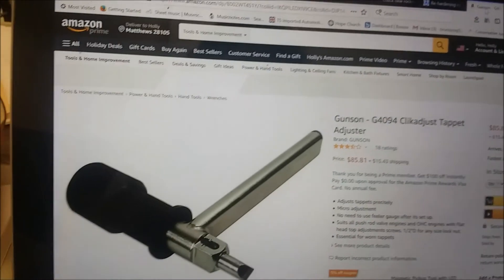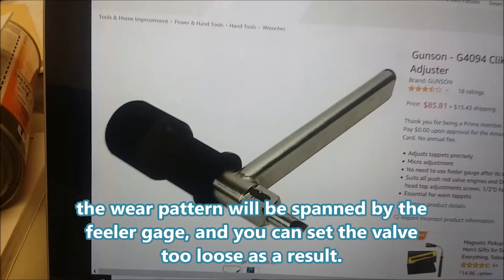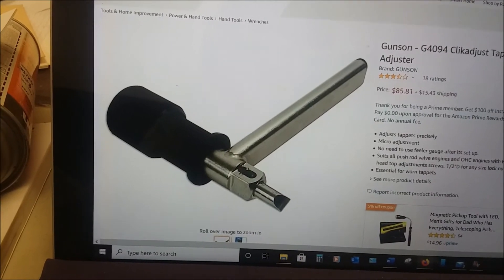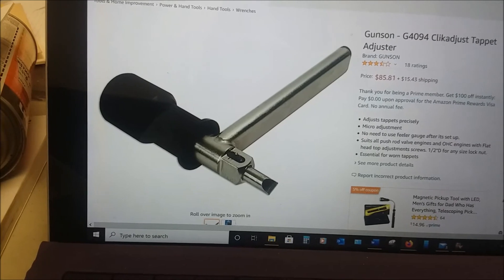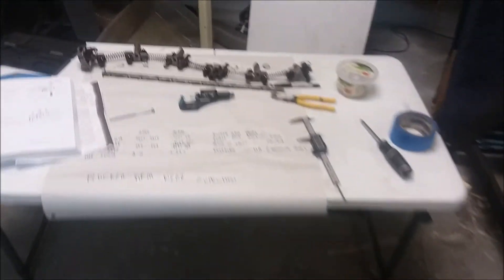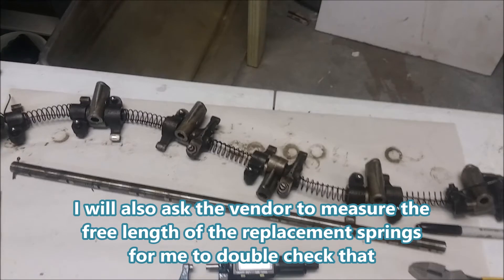In my final analysis, I decided to just leave them alone and go to a Gunston click adjuster. The reason to regrind those faces is to get a feeler gauge in there accurately - well, this click adjuster eliminates the feeler gauge and allows you to set your valves with micro adjustment without one. So I'm going to buy a new hardened shaft, clean it all up, install it, and go from there, then monitor it.